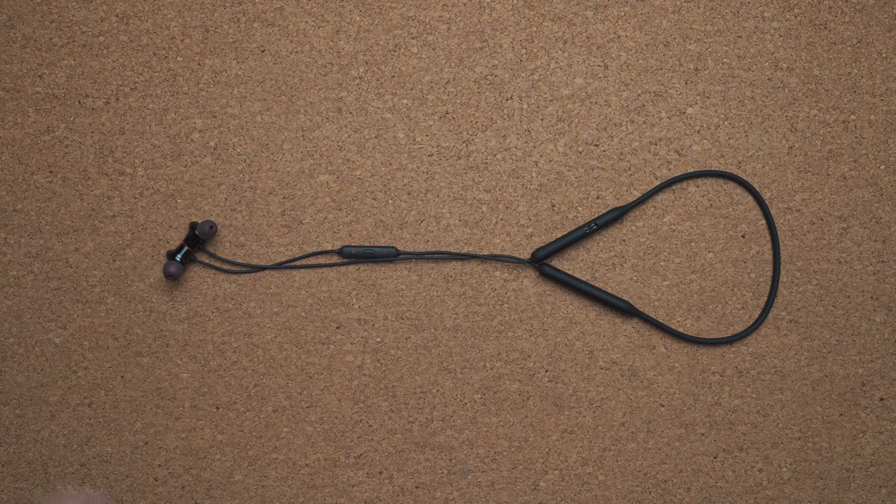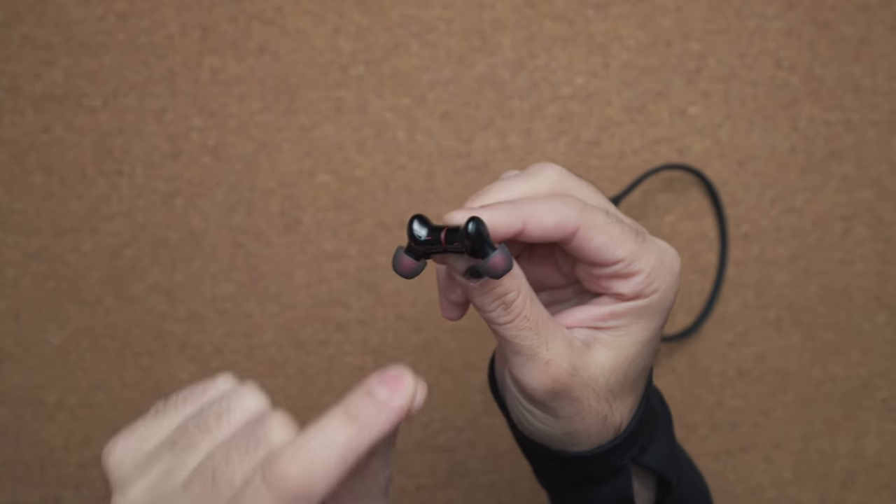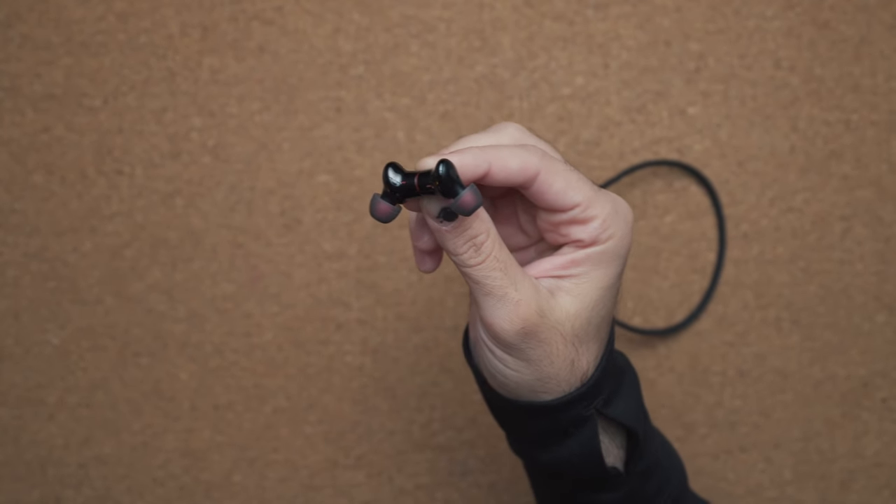First and foremost, you're getting essentially the exact same design but there are a few things that have changed. The first one is the earbuds — you no longer get wingtips in the box, so you have to make sure they fit your ear correctly. Day-to-day use I didn't find them falling out of my ear whatsoever, but I did notice some slippage when I was going to the gym and my ears started getting a bit too sweaty — the left earbud kept falling out.